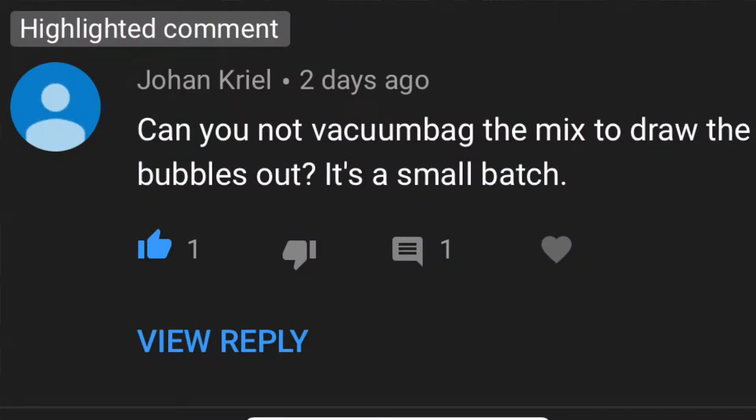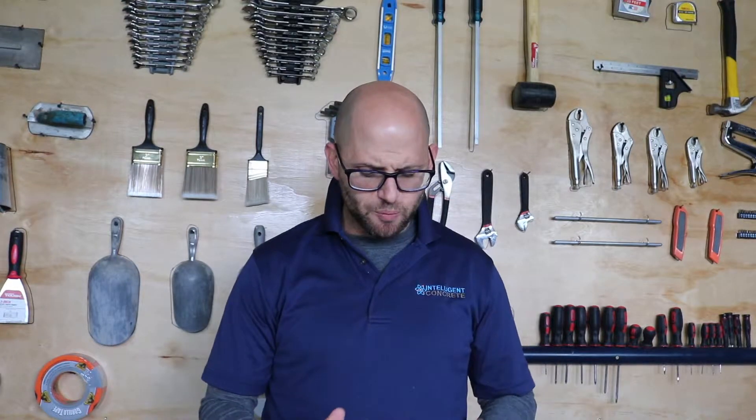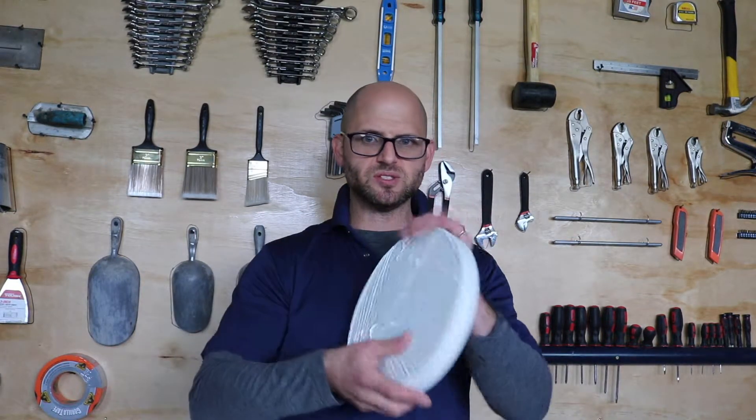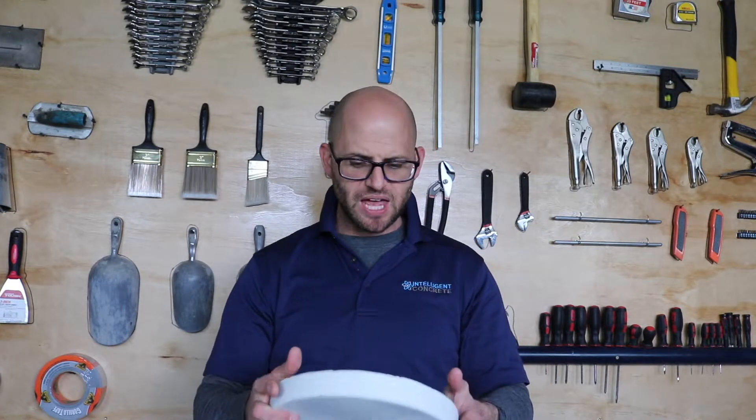What we're going over today is a question by Johan Kriel — thanks Johan for the question. Can you not vacuum bag the mix to draw the bubbles out? It's a small batch. And Johan, you're right, we're using about a 3,000 to 4,000 gram batch, so that's a little bit under four pounds assuming 453.6 grams per pound, and this is what these pals are going to look like.